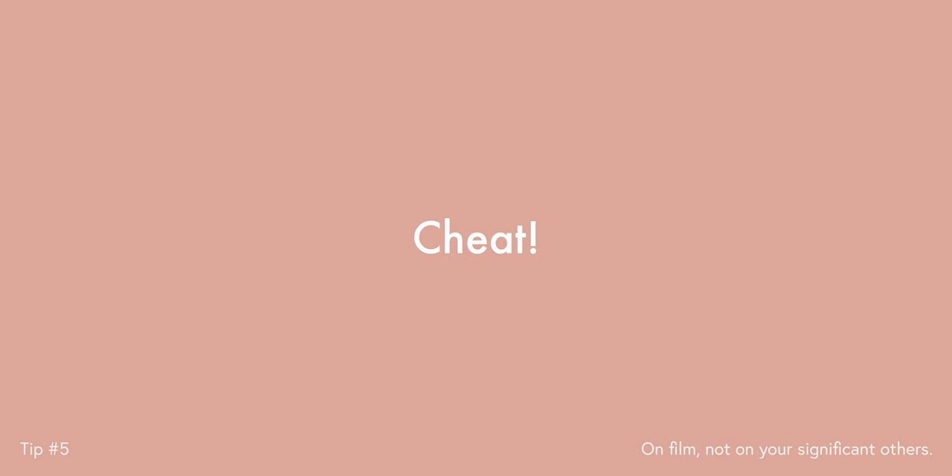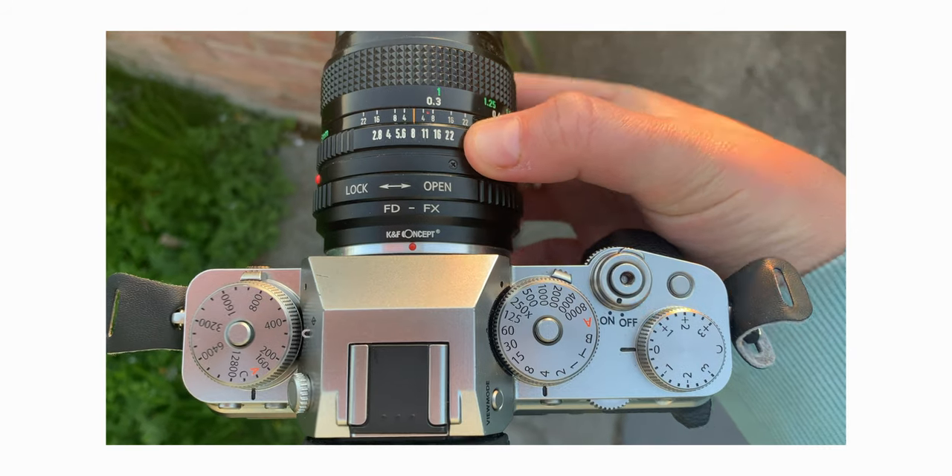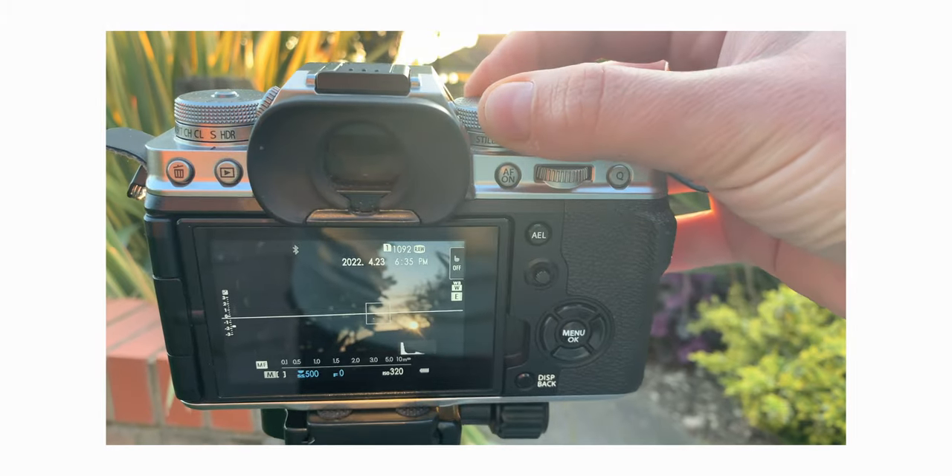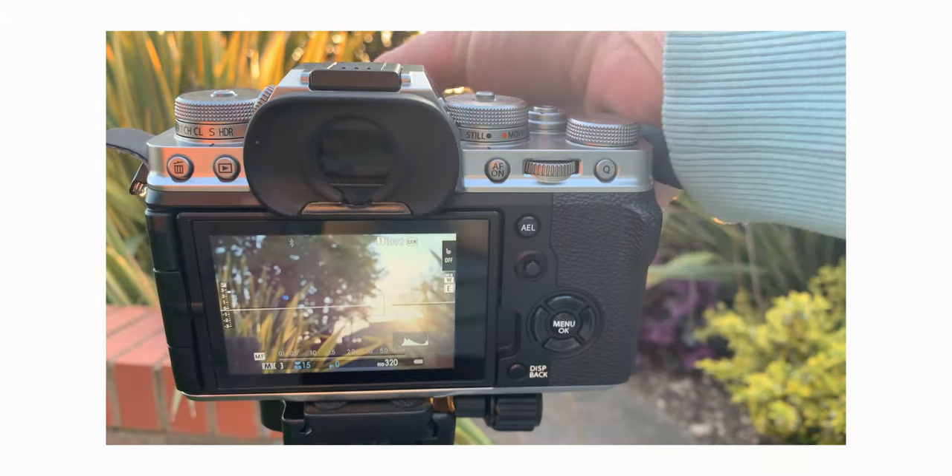Tip number five is the funnest tip of them all, and it is to cheat. Some people consider shooting digital a sin, but if you are just starting out in film it could be one of the best ways to save money — you can meter and even test your exposures before you commit to shooting them on film. Simply set your digital camera to exactly the same settings you want to shoot on film and blast away. Overexpose by three stops, underexpose by three stops — see and test the shot before you shoot it.